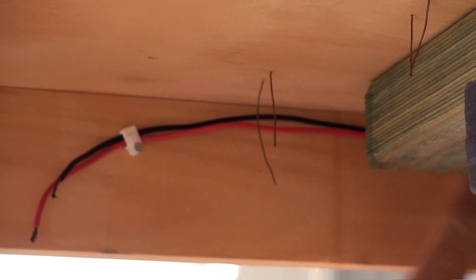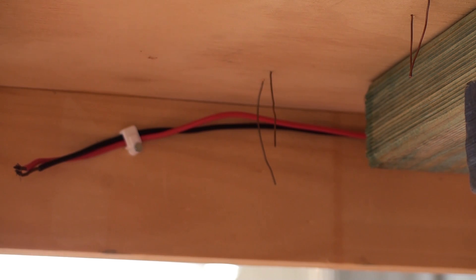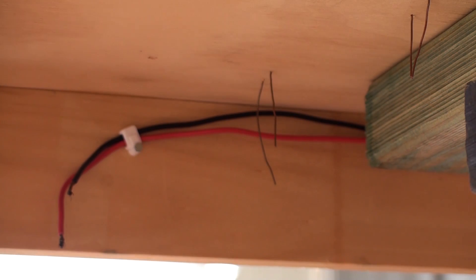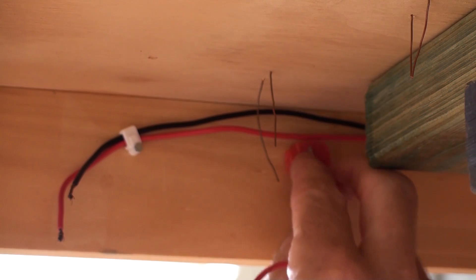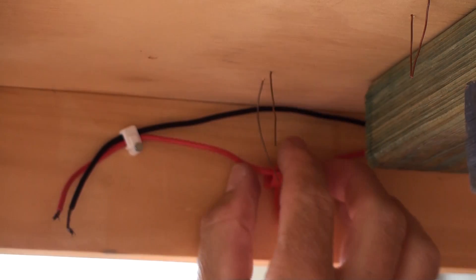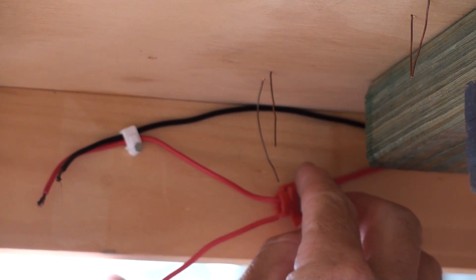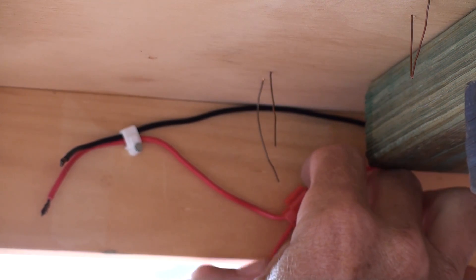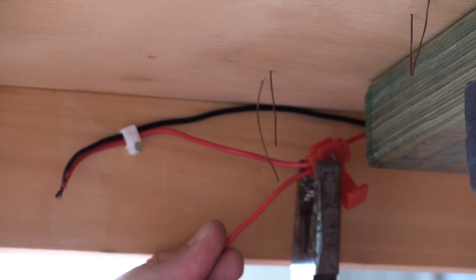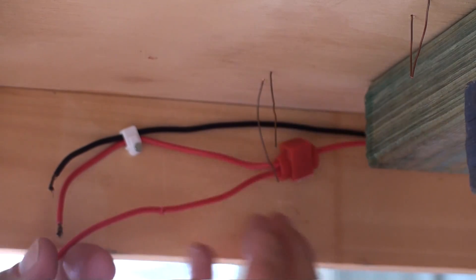Now we're under the table. Here we have the end of the bus wire that runs all the way around. Basically what I'm going to do is join in my red wires — my insides of my track. So basically what I'll do is join in here like that. So that's got my bus wire running through there, and I'll also put my feeder wire in. Now this feeder wire is going to go and feed this one, this one, and another one over there. So now that I've got that there, clamp it up and close it up. Now that's done.